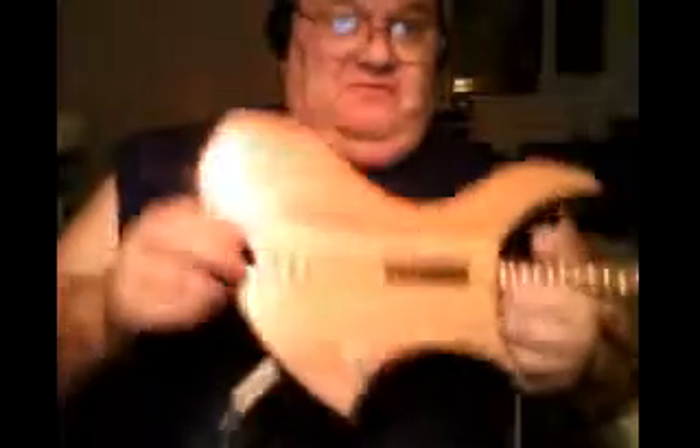But for a one-string shredder, this thing is really funky, I tell you.